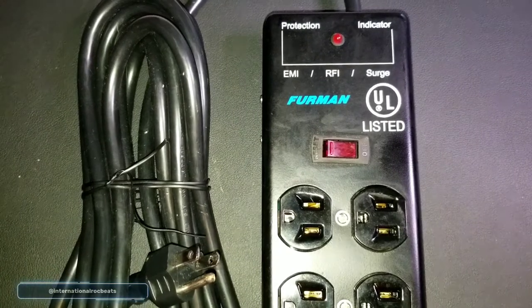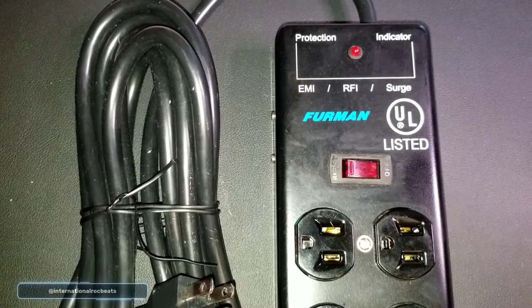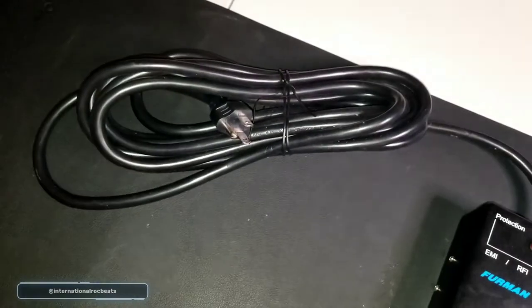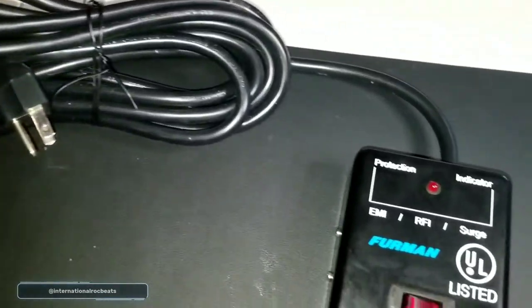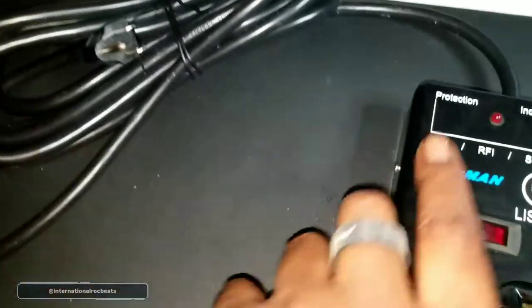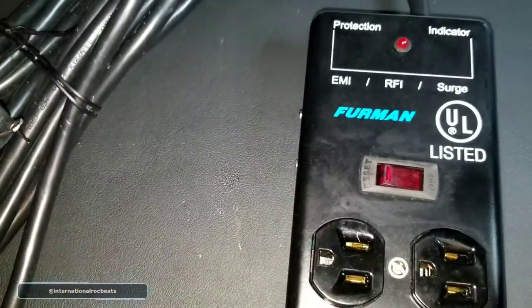This power block has so many things you wouldn't get from one of those cheap deals. One thing it has — and I'm not going to unwind it but you can see — it's a 15-foot cord. That's a plus. And you can see the gauge of the wire, how thick that wire is. This is heavy-duty stuff.